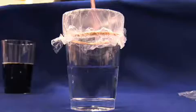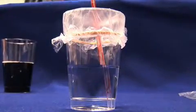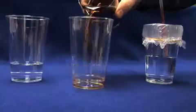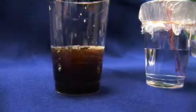Stick a drinking straw through the plastic wrap all the way down into the water to represent a mosquito biting a person. Prepare for the next step of the mosquito bite by taking a small amount of cola into your mouth.